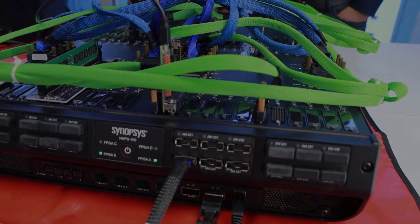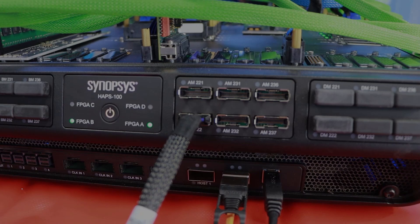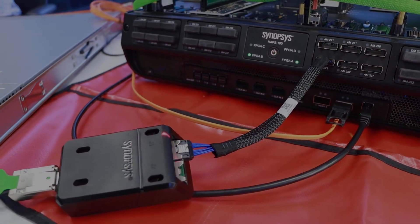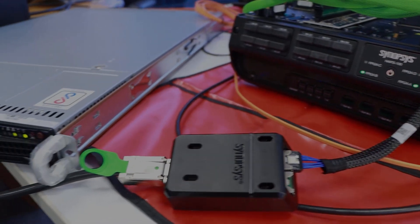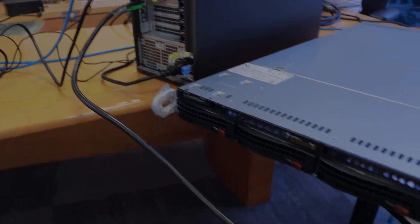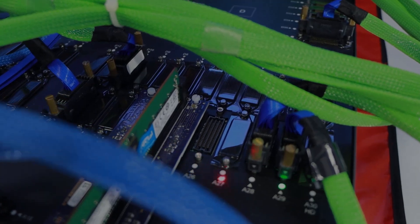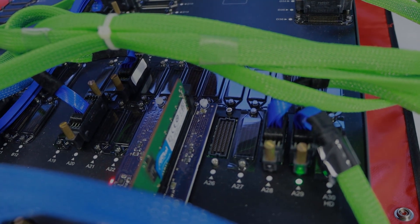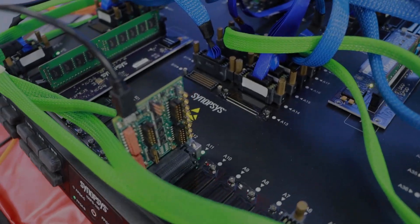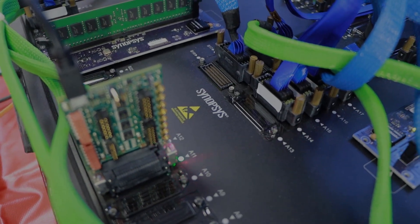The PCIe daughter card is attached to the high-speed MGB-2 connector of the HAPS system, which allows 4-lane PCIe Gen 3 IP to operate at 250 MHz. The DDR4 is mounted on TABs via HD3 A24 connectors. The physical UART is connected via GPIO board mounted on the HD3-A11 connector.